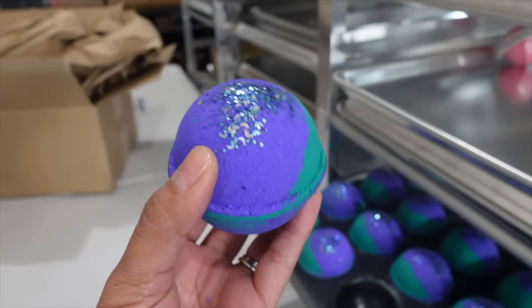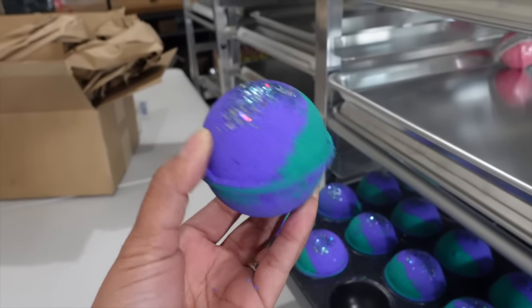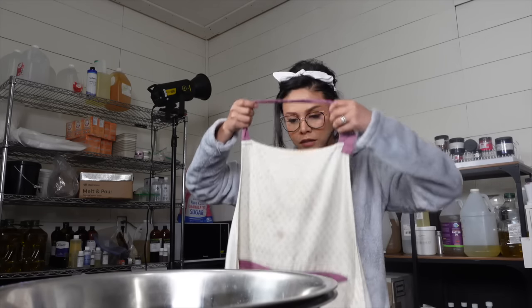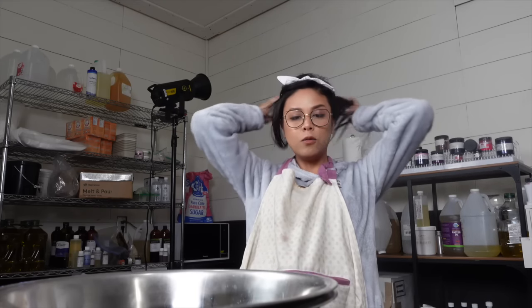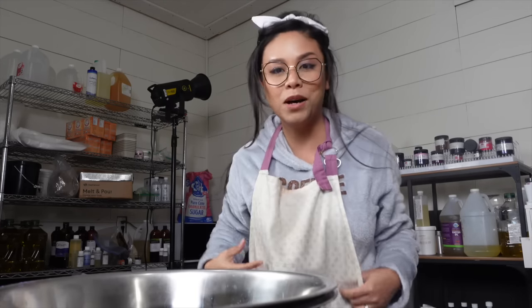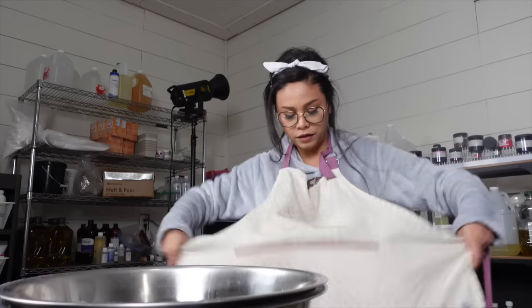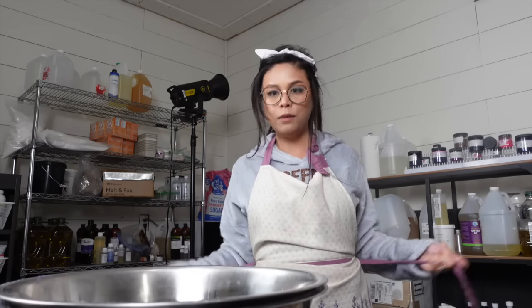So gorgeous — the teal and the purple, yum. That is just a great color pairing. But today I will be making two more batches. I'm going to be doing high tide bath bombs and wild blackberry bath bombs using my bath bomb press machine over here. If you're interested in seeing how that works, I will come back when the bath bombs are ready to press.